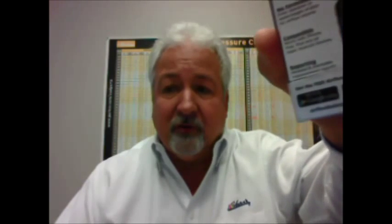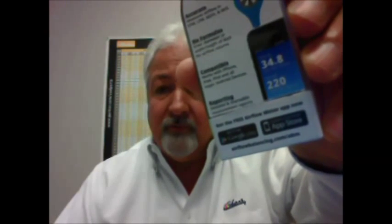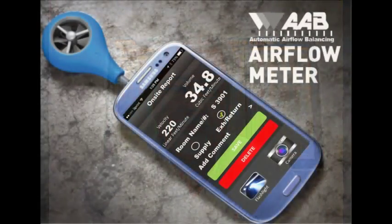This little sucker plugs into most smartphones, and after you input the grill size, will give you a very accurate velocity or CFM reading of that grill. All you have to do is download the free app from Google Play or from the App Store and begin taking measurements. This tool is so slick — it is a low-cost alternative to flow hoods and is very accurate.